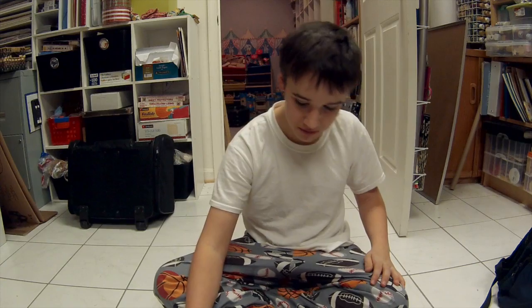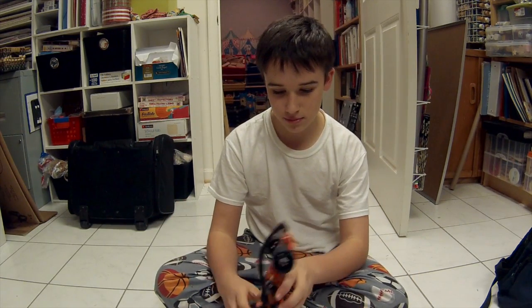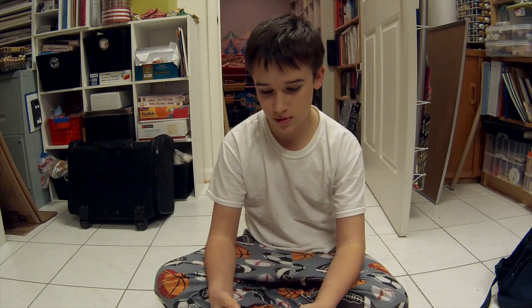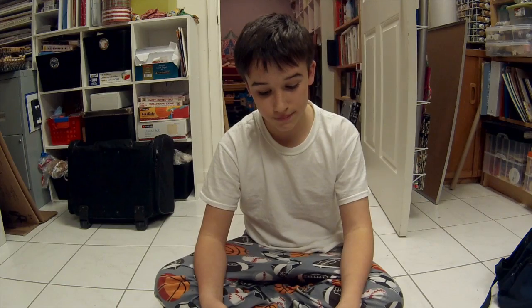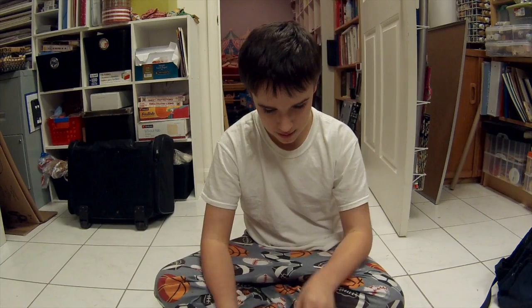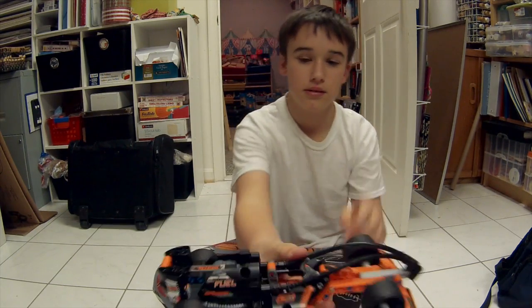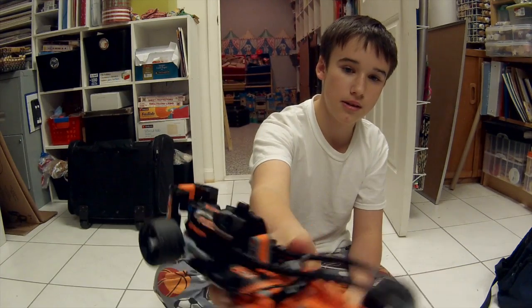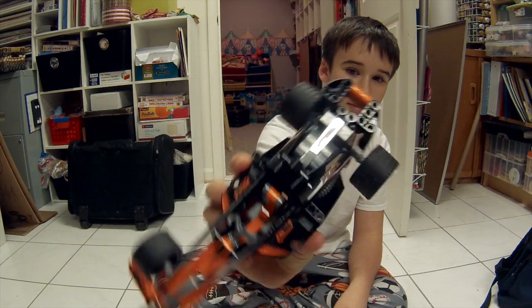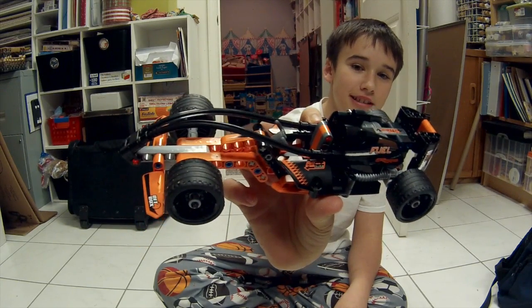So, what did you think about the car — putting it together and everything? It was good, it wasn't hard. It wasn't hard, it was pretty easy, it was a basic car. Alright cool, why don't you put it up to the camera a little bit, like a little closer. Some stickers. Oh, this is the one that had the shiny stickers.